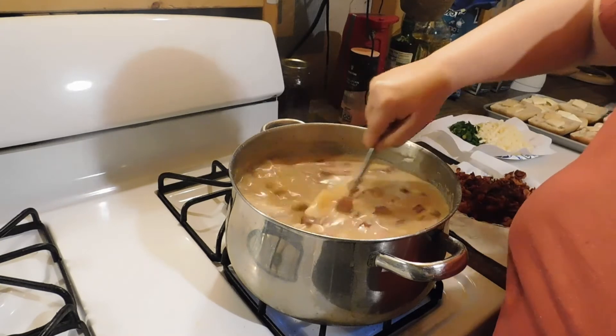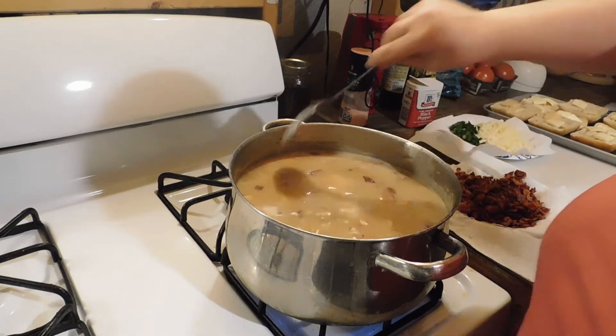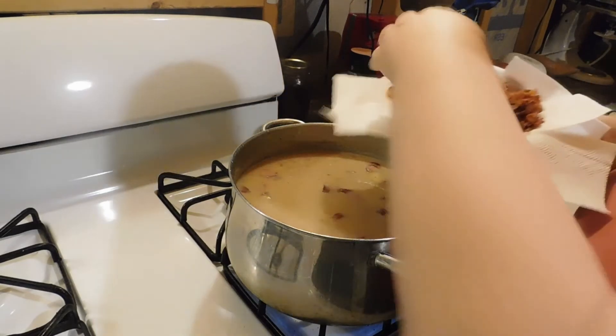Okay guys, so our potato soup — our potatoes are done and they break pretty easily. What we're going to do next is I'm going to add some of this bacon back in.